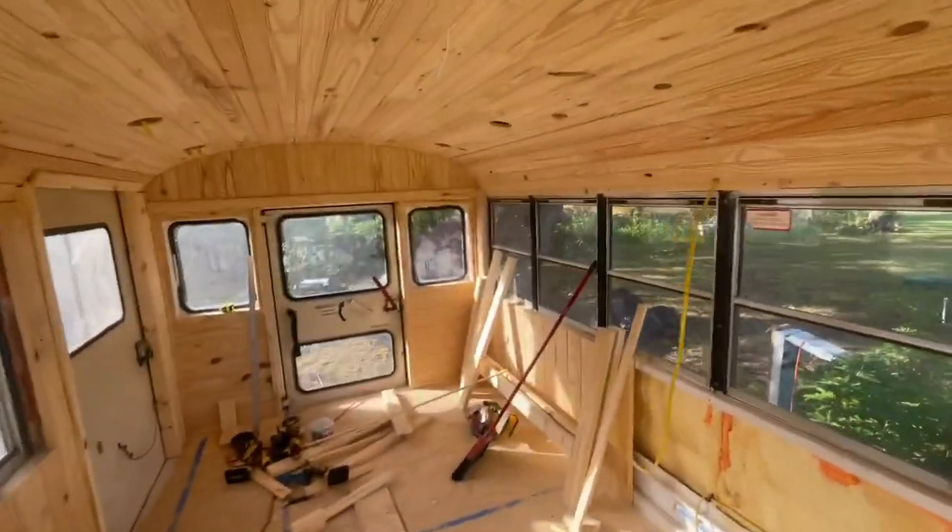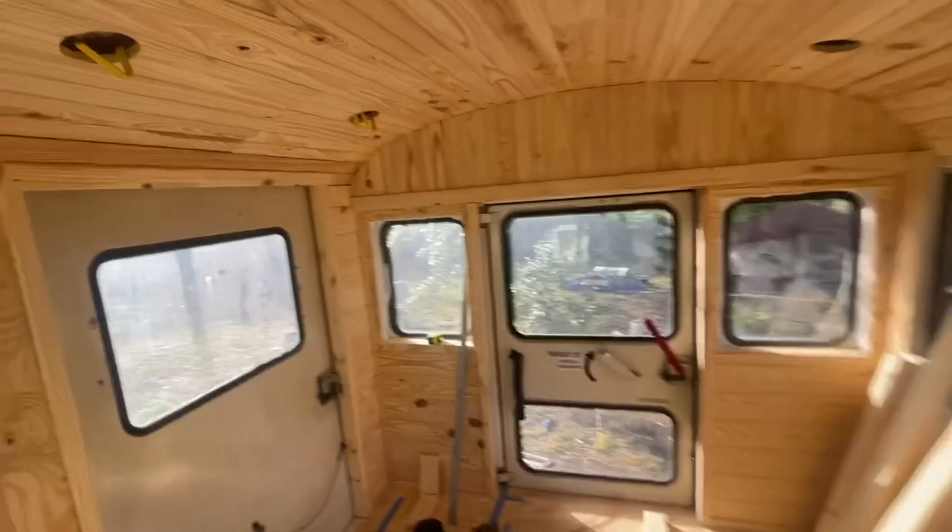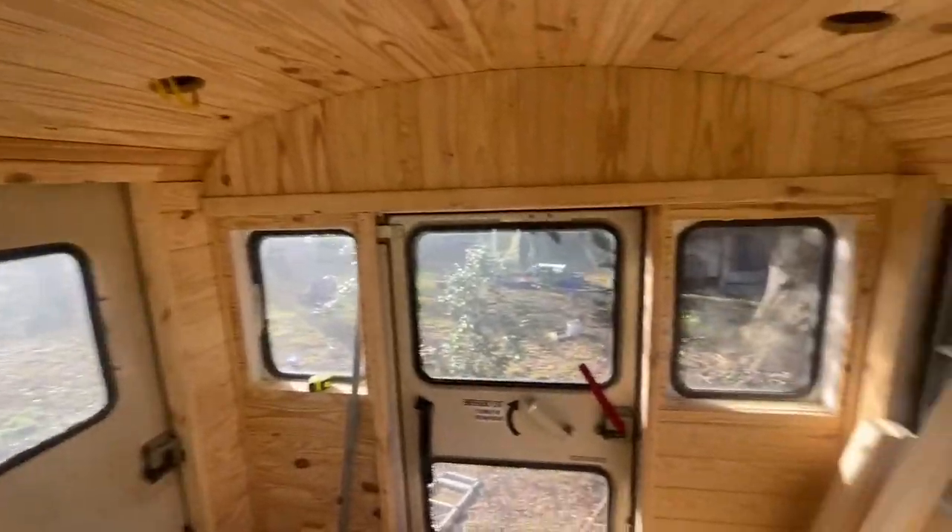I've been doing some trim work in the back, filling in around the bedroom. More to come, y'all hang on.